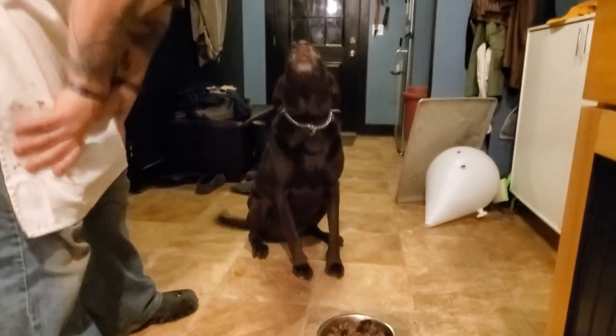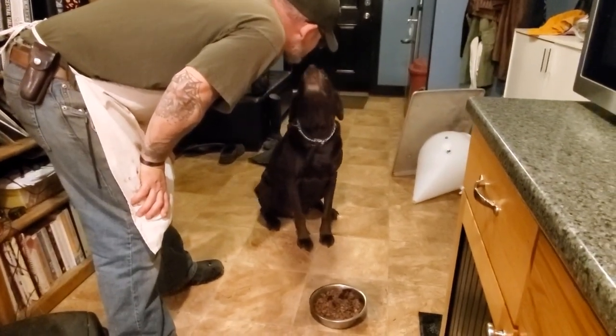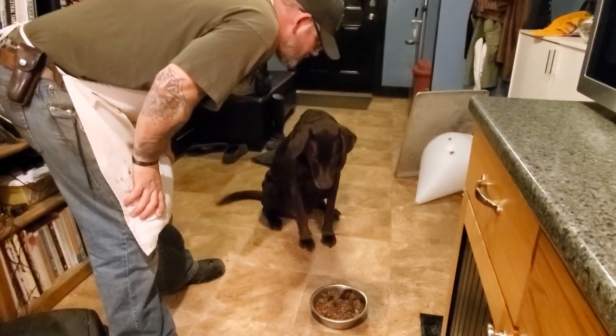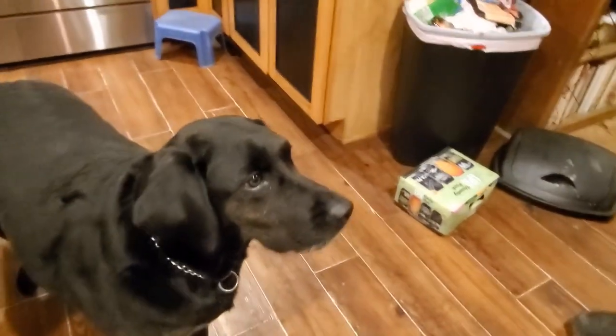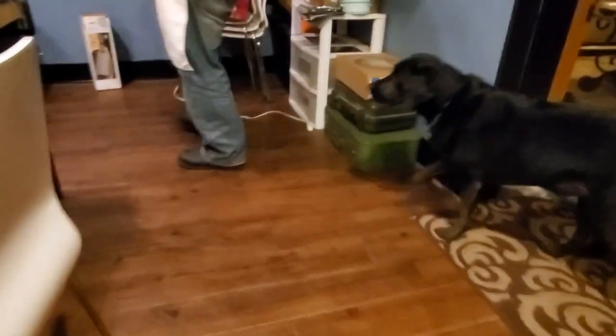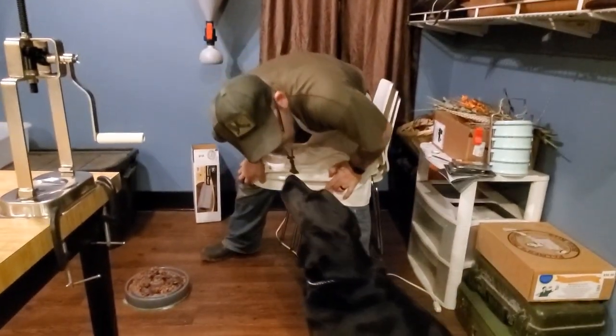Wanna give me kisses? You love me? It's your turn, buddy. Let's go, Rudolph. Get ready. Let's go see, way over here. Since it's so yummy, I don't want to confuse your other dog friends. Got a boop — boop, boop.